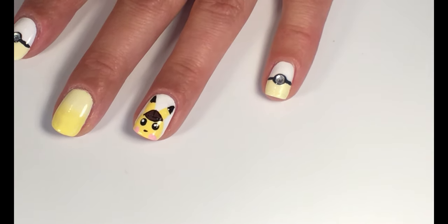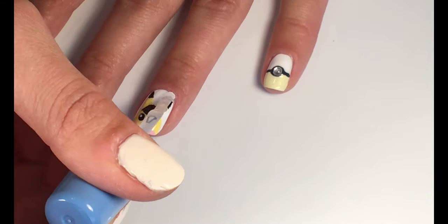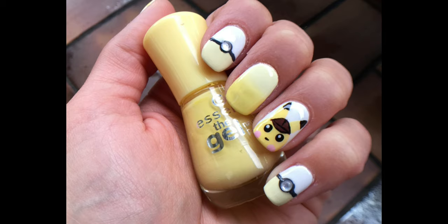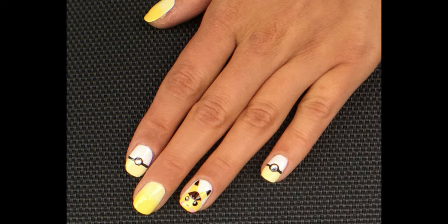At the end, apply top coat to seal everything up. And you're done! I really hope you enjoyed this tutorial. Please let me know in the comments down below what you think and what you would like to see next. Bye!